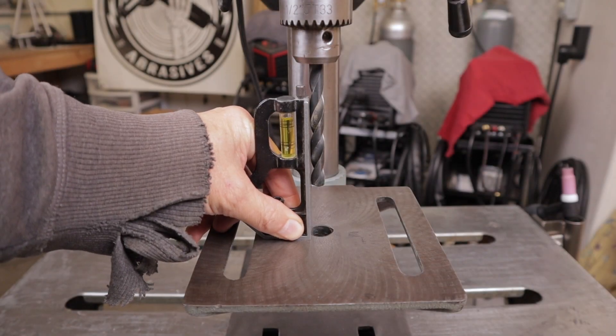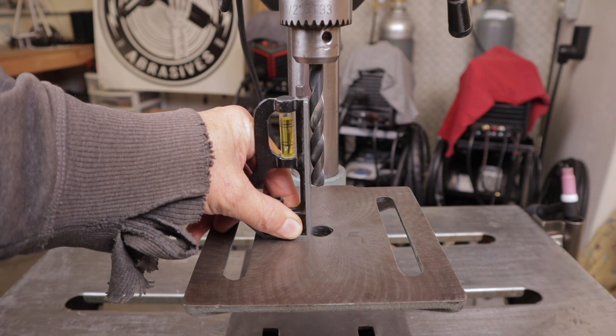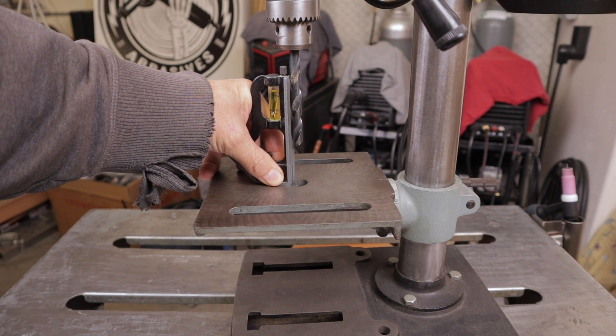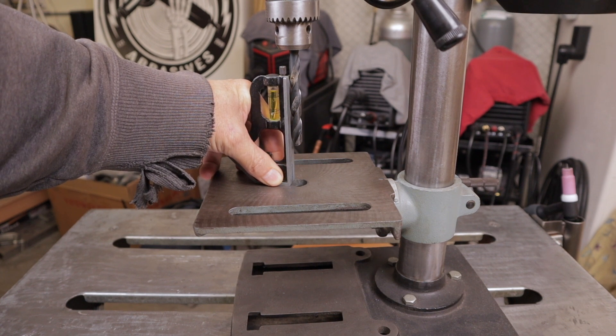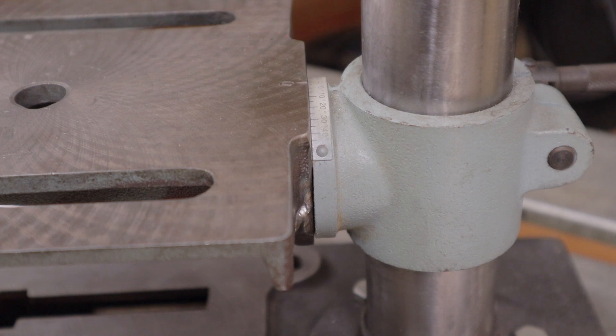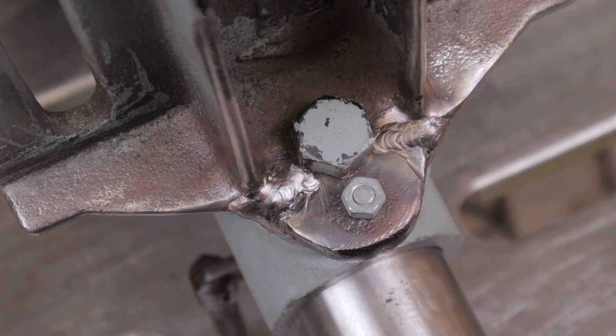I've got the repaired cast iron table bolted back onto the drill press. It's nice and level in both directions on the drill bit, so I've got that 90 degrees I was looking for so I can get a straight hole in the piece I'm working on. You can see on the back where it fits up snug from top to bottom, and on the front where it attaches to the drill press I ran a couple of beads right along that crack, so I got probably pretty close to 100% penetration on these welds.